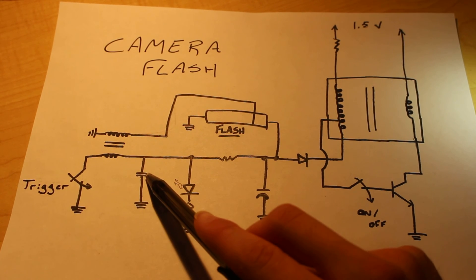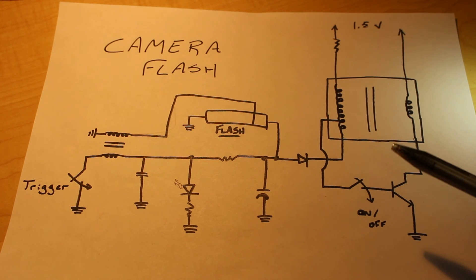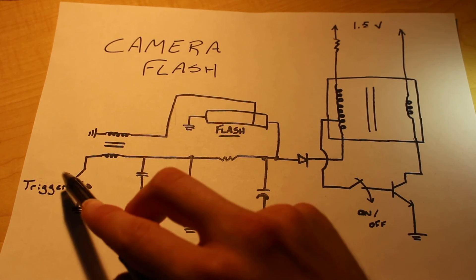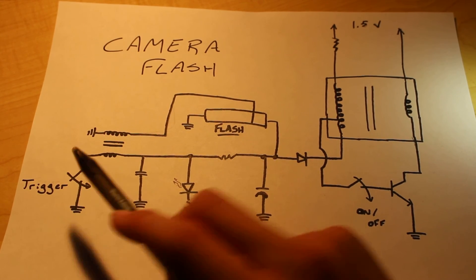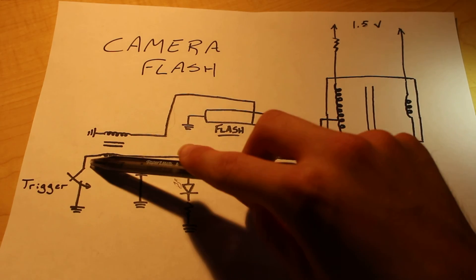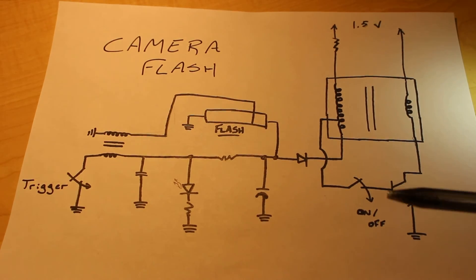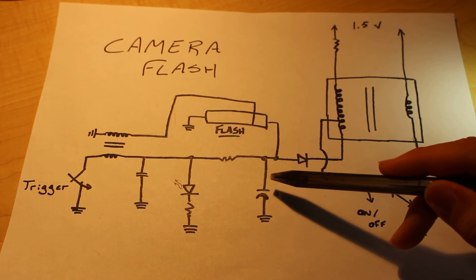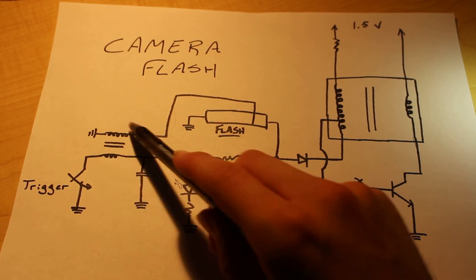Once we get beyond that point, we have a backup capacitor right here, which is used to store excess current that may build up — we want to store that so that our flash is not discharged prematurely. After this capacitor, we have this smaller transformer and our trigger. As long as the trigger remains open, current will not flow through that end of the transformer. However, once the user closes the trigger and current flows through that end of the transformer, we will induce a current on the other end, which will then flow up to the flash tube. The charge in the main capacitor alone is not large enough to activate the flash tube directly, so we activate it with the charge from this end of the transformer.